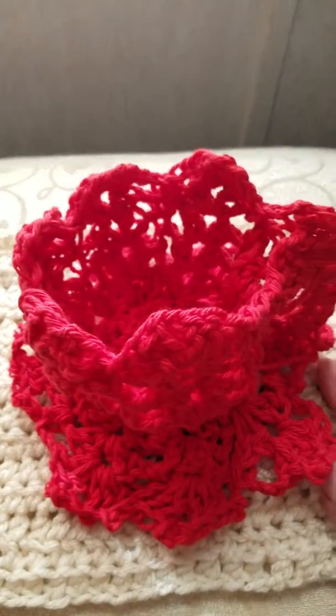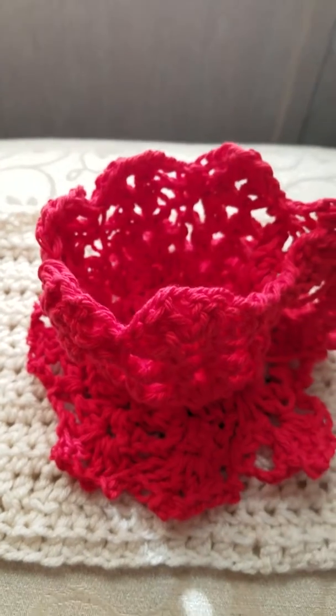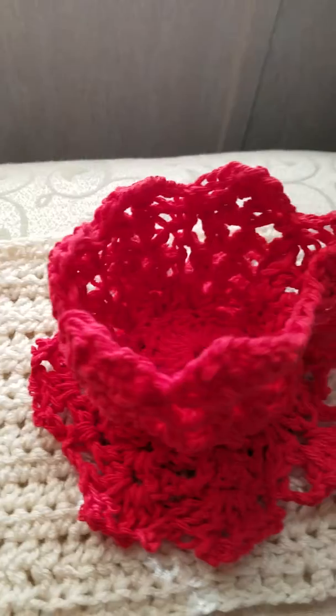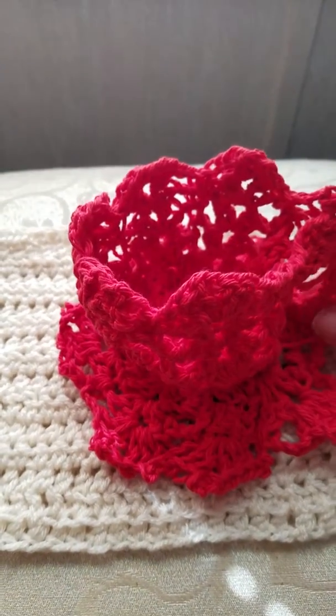I made it out of 100% cotton yarn, and I thought I'd have to spray it with something, but I didn't — it's just standing on its own. I'm glad of that, and I just wanted to show everybody what I was finally able to master making.